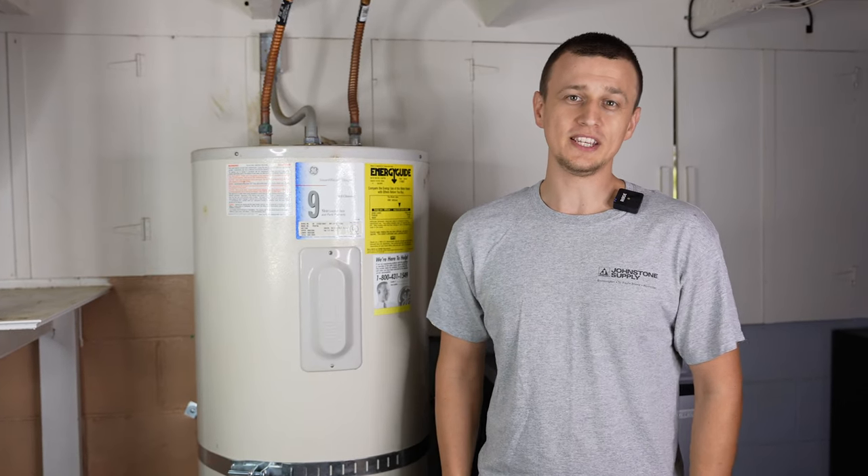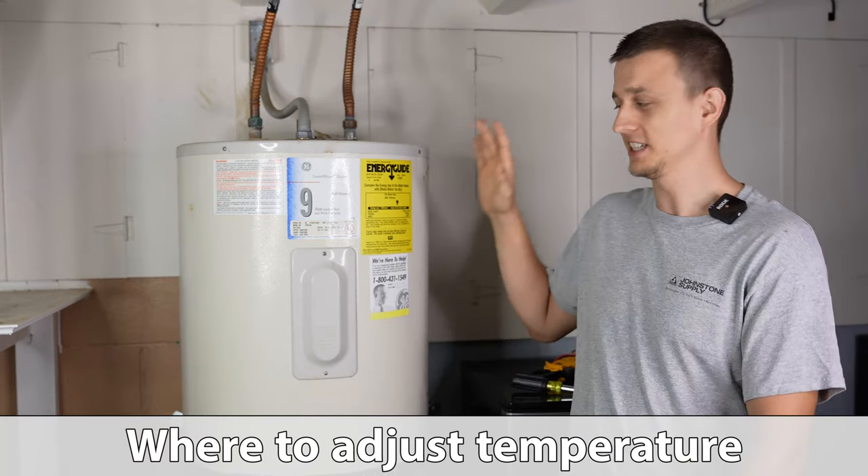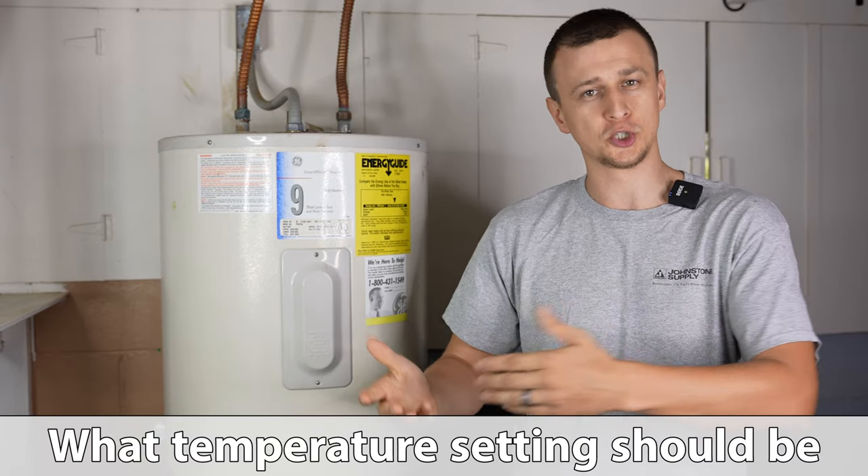Hey guys, Jay here with Word of Advice TV. In this video I would like to show you how and where to adjust the temperature on an electric water heater, and I'll also be talking about what the temperature should be set to.